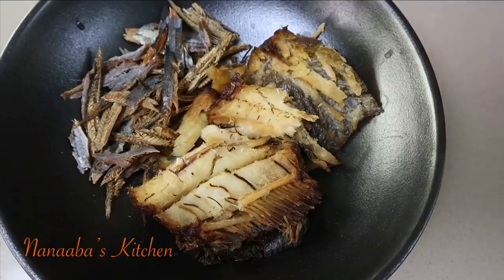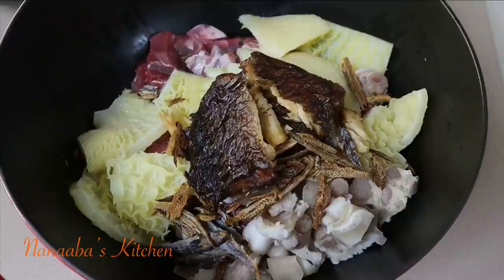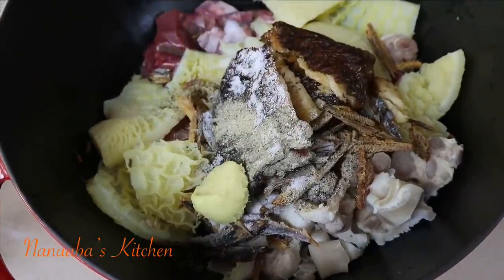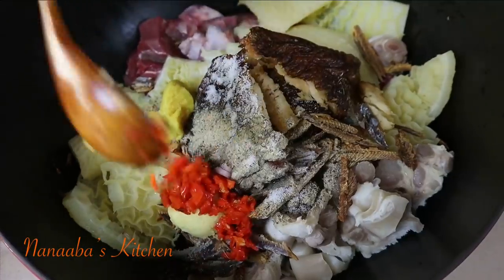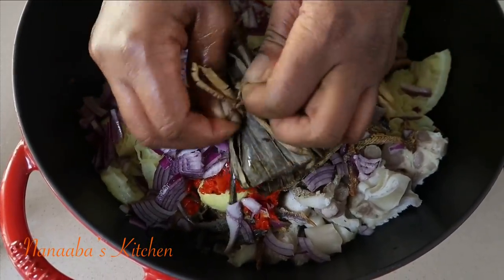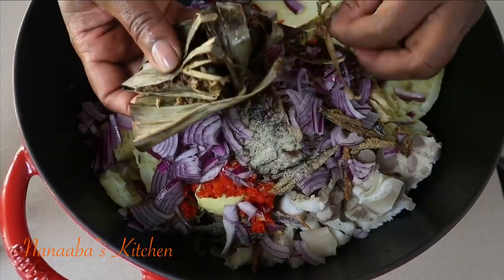I love the texture the tripe offers, as well as some parboiled beef tendon cut into small pieces. Let's not forget our smoked fish. Then we season with some salt and crushed black pepper. We also add our ginger paste, garlic paste, and scotch bonnet chili, minced, as well as some thinly sliced onion.